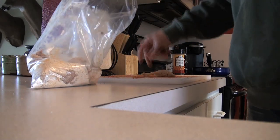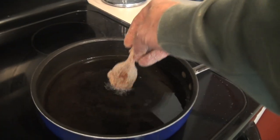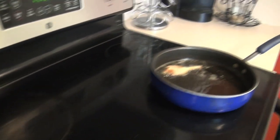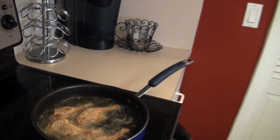Pull them out, set them on there — look how good that looks! You want to make sure the oil is hot before you put your meat in the oil, otherwise it'll absorb too much of the oil and that's not what you're looking for.